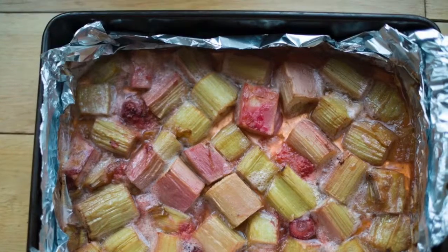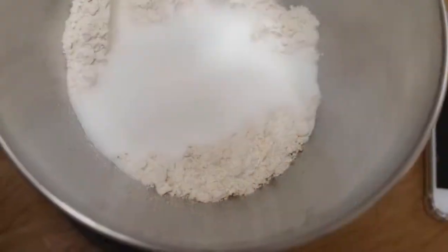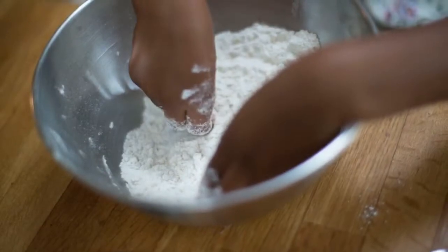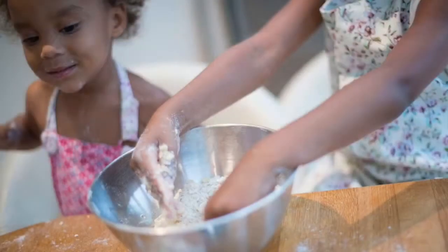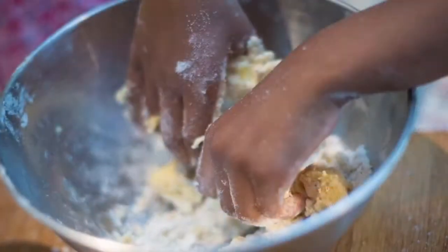To make the crumble you need to add oats, flour and sugar, then mix it together. Then add butter and crumble it with your fingers.